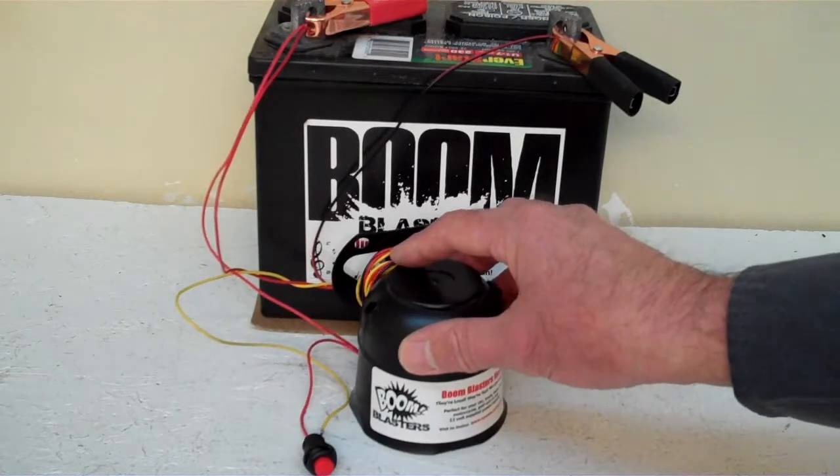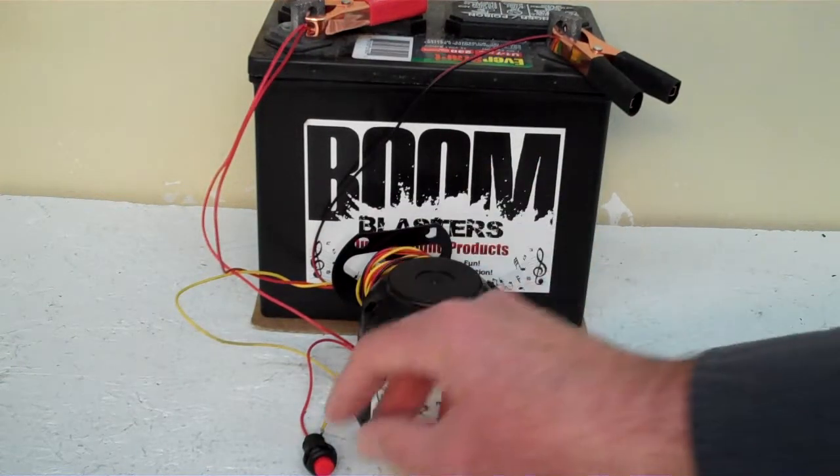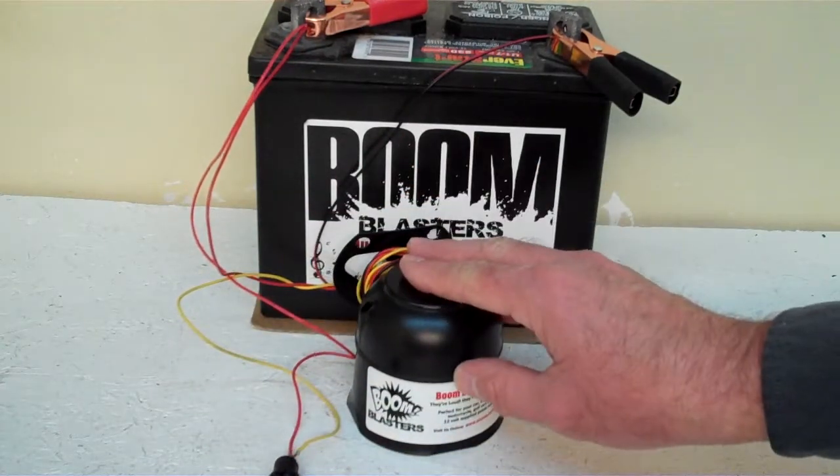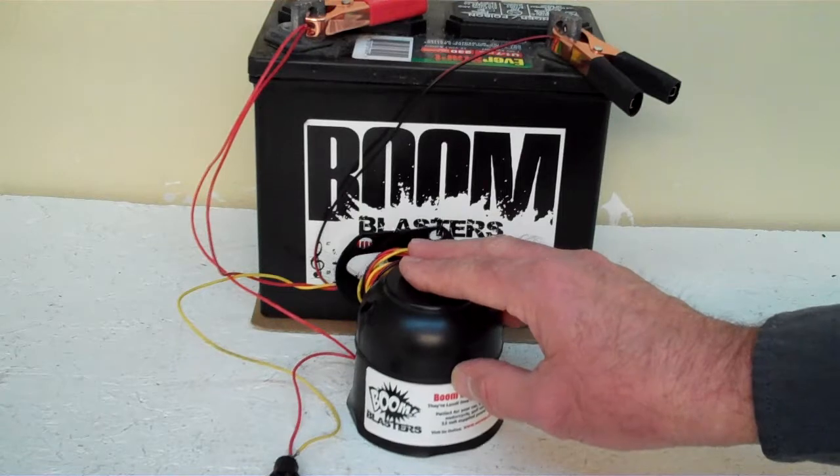Hey everyone, this is our sheep by car horn — this is our button version of the horn, and the button is included. Now we've got the horn facing down because it's pretty loud and we don't want to hurt our ears here.